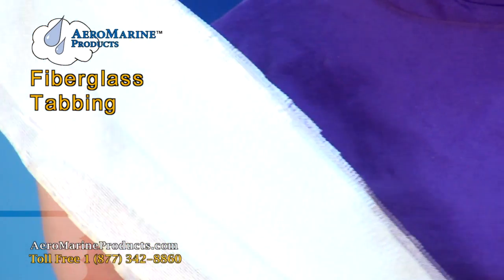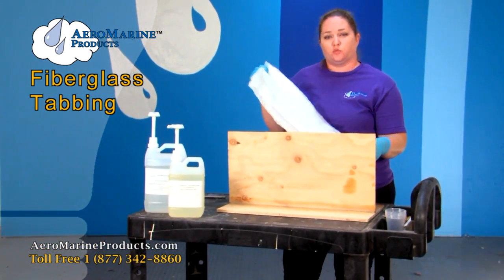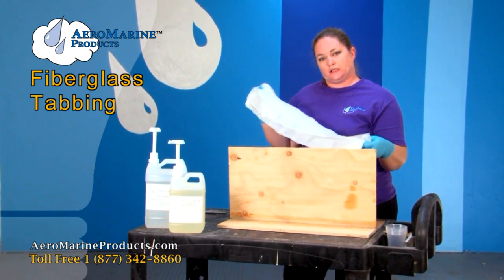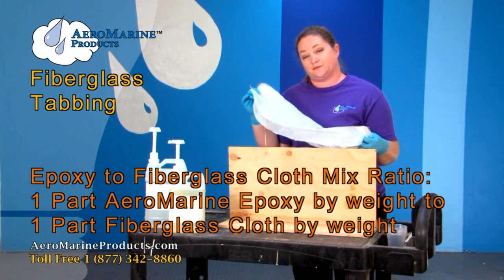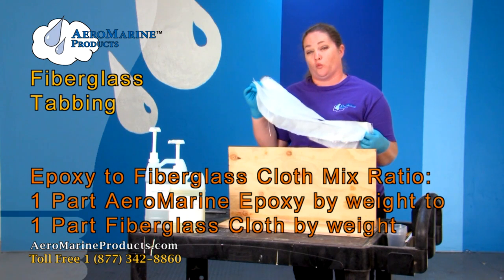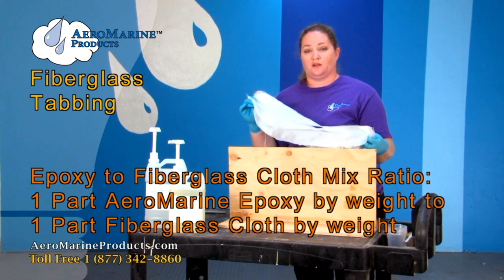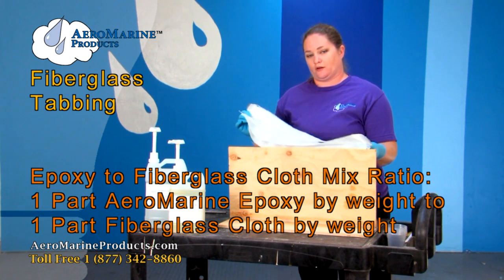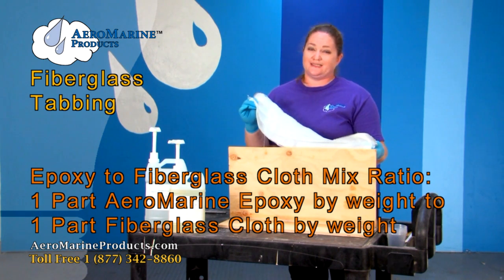So now we're getting ready to apply our fiberglass and our epoxy. Today we decided to use a six ounce cloth with a plain weave and we've decided to use three layers that are the same width and descending lengths. You can use whatever fiberglass you think would work for your project. A really good way to figure out how much epoxy to fiberglass cloth is to go with the ratio of one part epoxy to one part fiberglass cloth. So if you weigh your fiberglass cloth and it weighs fifteen ounces you can mix up fifteen ounces of epoxy and that will help you get started wetting out your fiberglass cloth. If you have to use a little bit more epoxy that's perfectly fine.